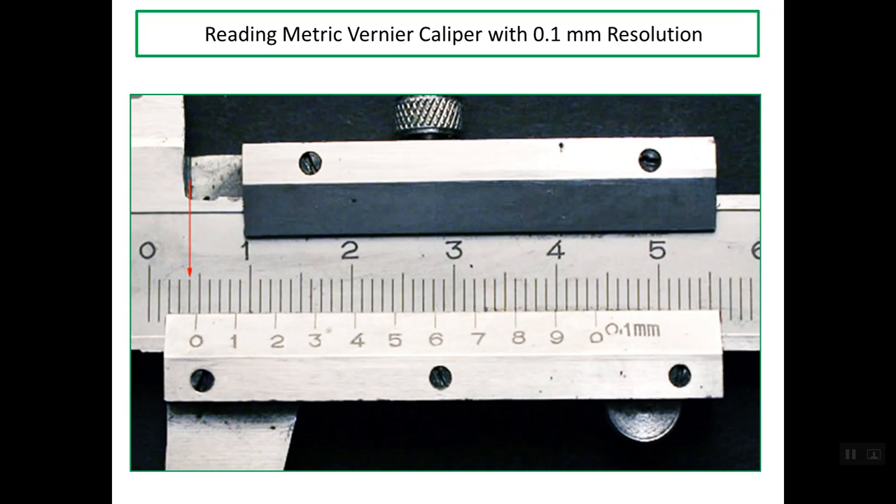Here in this photo we have one of these types of vernier calipers. As you can see, we have two scales: this scale, which is called the main scale, and another scale, which is the vernier scale. In order to read this caliper, we should determine the reading of the main scale and the reading of the vernier scale, and add up both of these values.